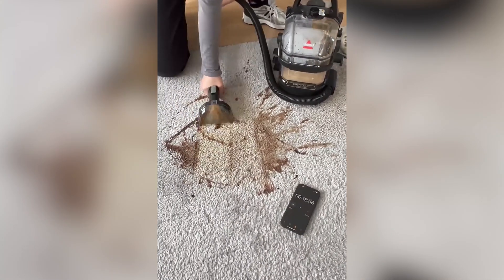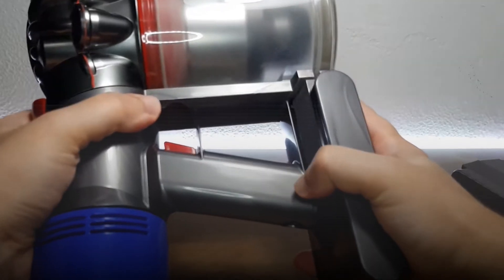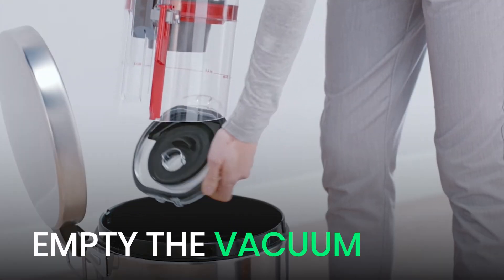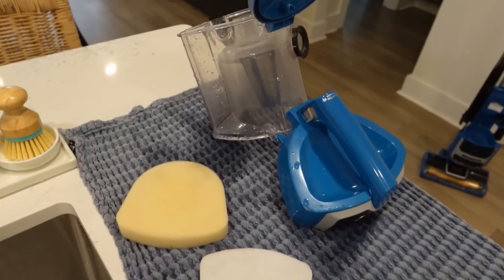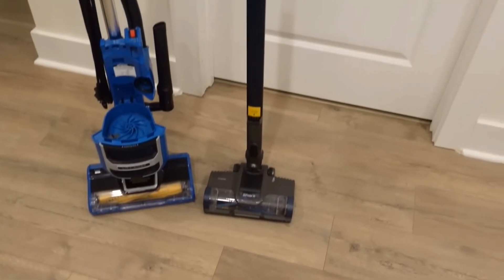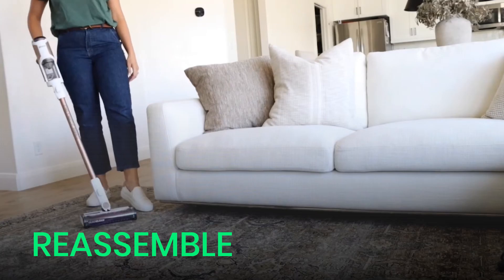So what if you've already vacuumed up water by accident? Don't panic, but act fast. First, turn off and unplug the vacuum immediately. If it's cordless, remove the battery. Next, empty the vacuum — dump out the canister or throw away any soggy bags. Now check the filter: if it's washable, rinse it thoroughly and let it air dry completely. If it's paper or non-washable, you'll need to replace it. Then dry out the vacuum — leave it open in a warm, dry space with good airflow for at least 24 to 48 hours. Once you're sure it's completely dry, reassemble everything and give it a cautious test run.